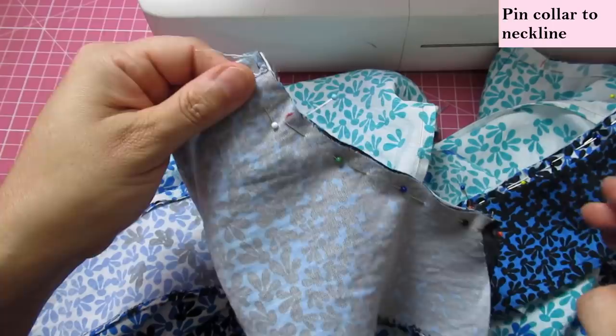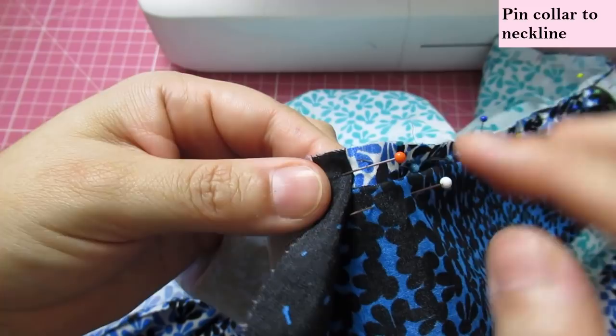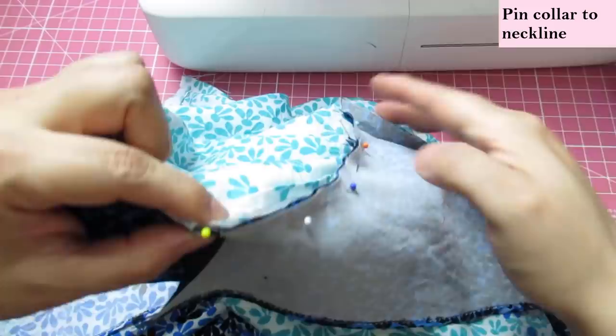I've got everything pinned. I'm going to start sewing from this edge at three-eighths, catching all the layers, making sure I don't catch that folded area so it stays free. My needle will go right next to it and I'll make sure it's out of the way. Then I'm sewing on these two layers, sewing right on the edge, and then catching all the layers all the way through to the other side.